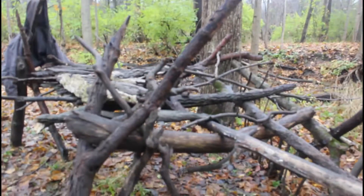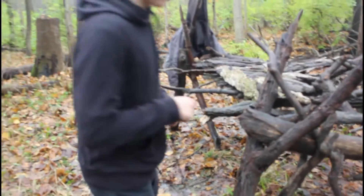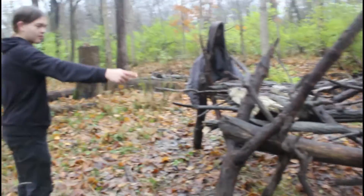Over here, I tried a bunch of stuff with this log, but eventually it stood up. This actually fell over, but I stood it back up. So it's these three sticks as like a support post for that log there.